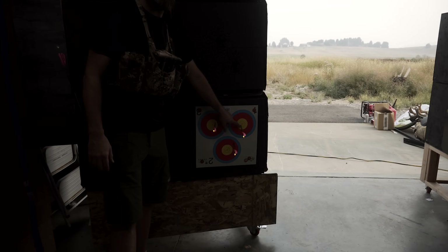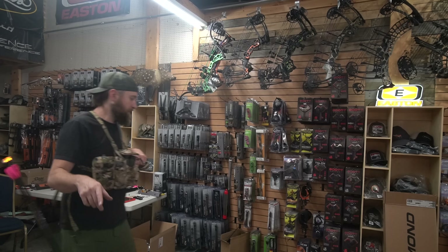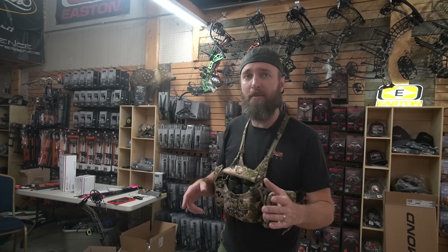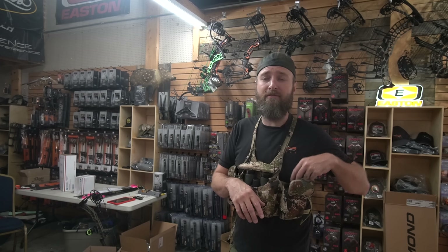That's probably close enough to start with. All right, so now that we've got our 20 pretty much set, we're going to make a mark on our sight of where that sits and then drop it back to 50.